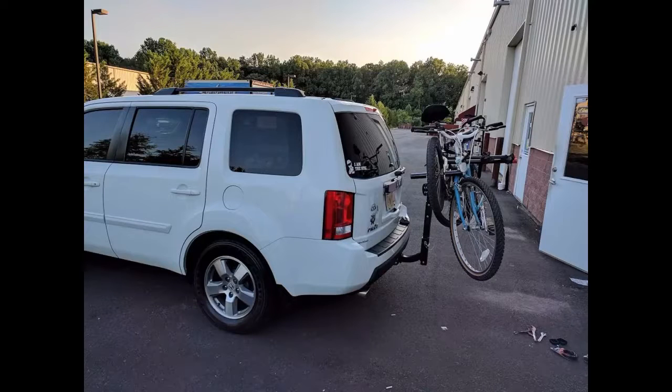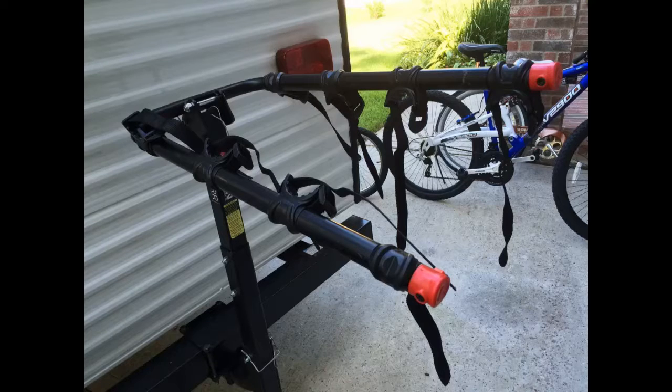Recently purchased this for my 2012 Chevy Traverse, and I love it. The build quality is excellent and it engenders confidence on the road. Assembly is straightforward and the instructions are clear. When attached, the rack is solid and doesn't rock side to side, particularly due to the excellent fit of the bar that goes into the two-inch hitch. It fits perfectly and tightens down to eliminate any movement where the rack meets the hitch.